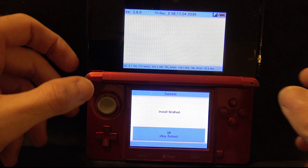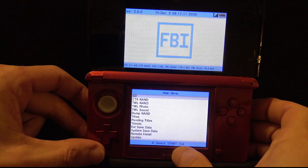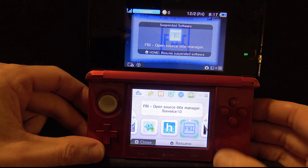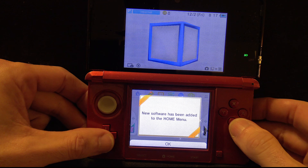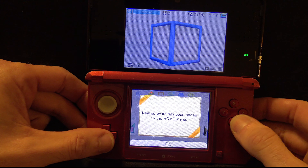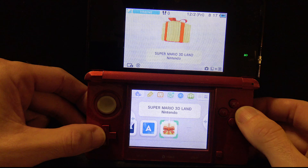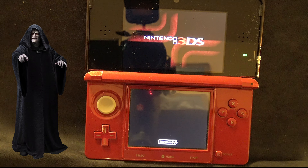Once the game is installed, tap OK or press any button to continue. At this point, B button your way back out to the main menu and press Home or Start to go back to the 3DS or 2DS main menu. There's a new game available on your main menu — Super Mario 3D Land — and it's installed on the SD card. If you're not concerned about transferring save files, your work here is finished. But if you have save games you want to move over, stick around.